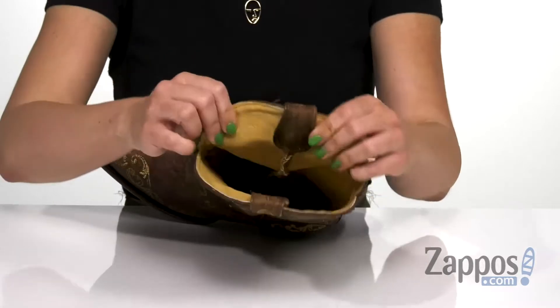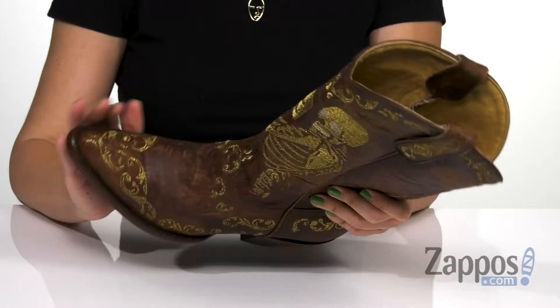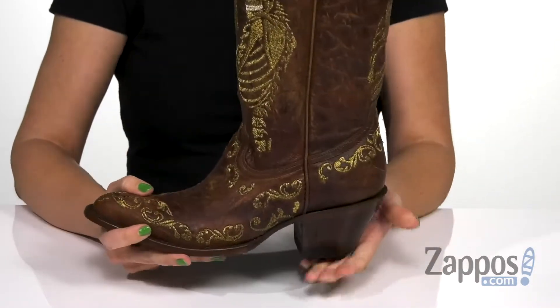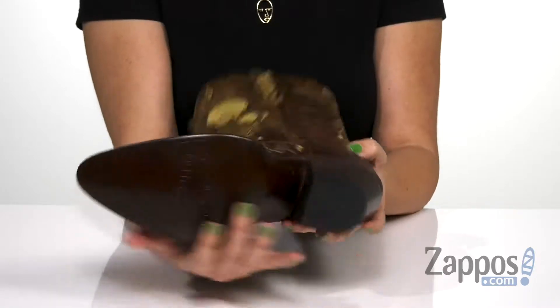It's got side pull tabs as well, so it's easy to pull on. Inside is going to give you a smooth and comfortable leather lining with some light cushioning in the leather footbed. You have a great pointed toe, a tall heel, all on top of a leather outsole with a rubber heel tab for traction.